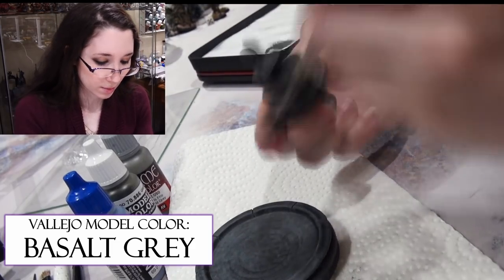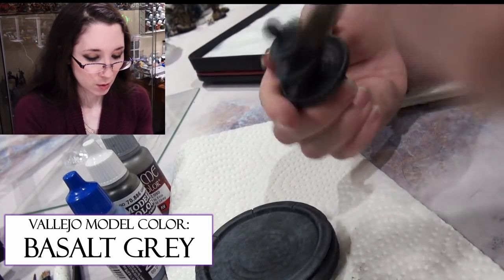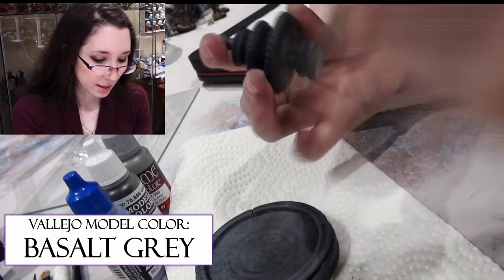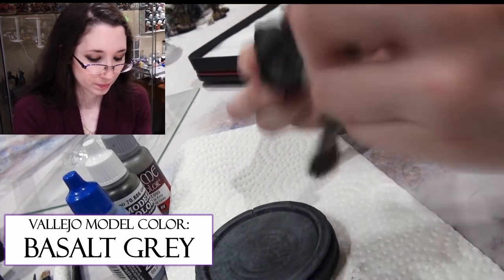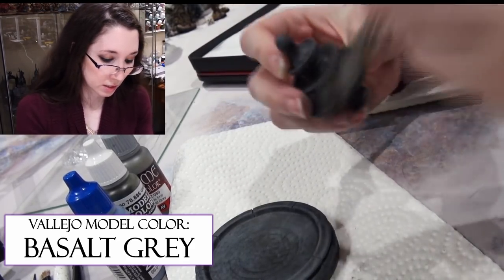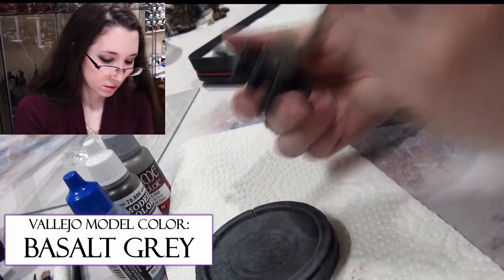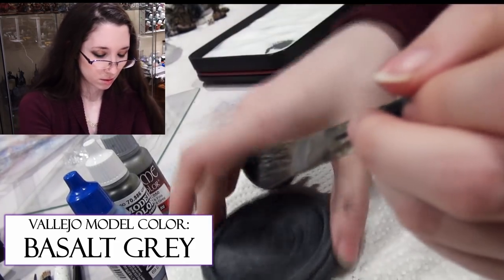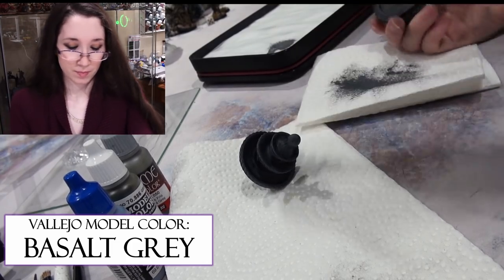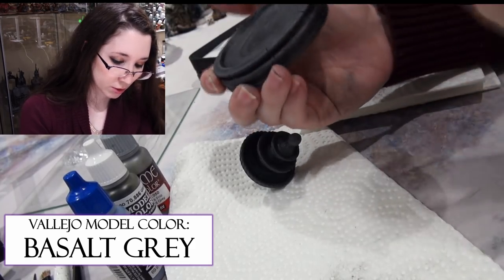This is a very old dry brush — back when Citadels had color-coordinated brushes. It's been through a lot, but thanks to brush restorer and brush cleaner by Vallejo, it is still working. I know I haven't treated it kindly, but it's still working.